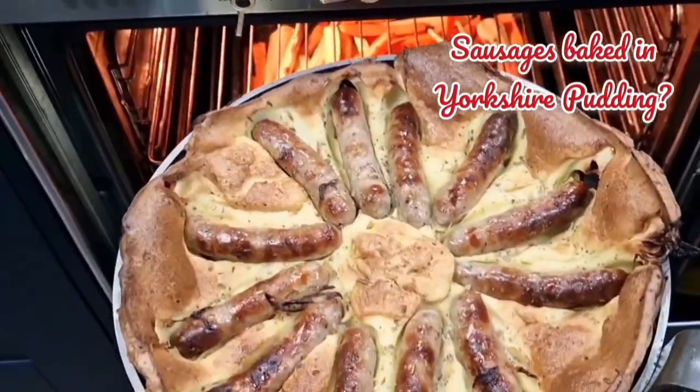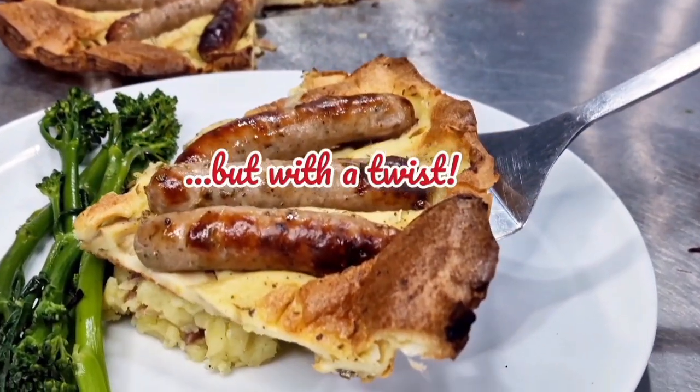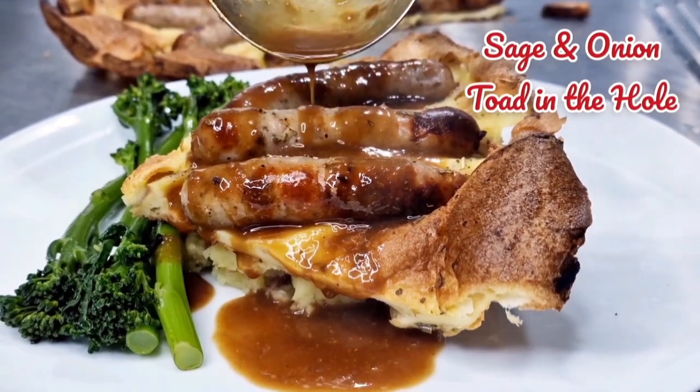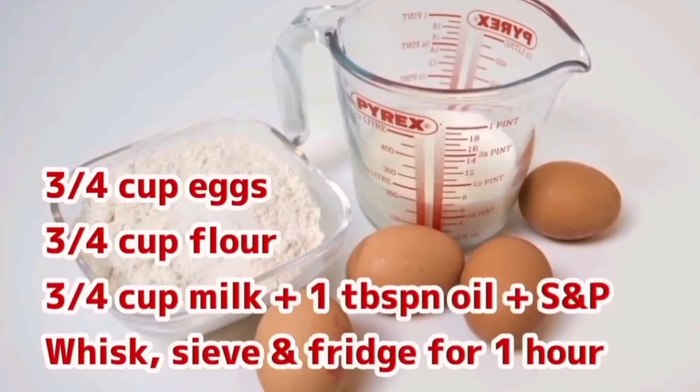Hello everyone, it's time to make toad in the hole — sausages baked in Yorkshire pudding, a classical British sage and onion dish. We're going to be slightly different though, because we're going to add some sage, some rosemary, and some onions to the mix.